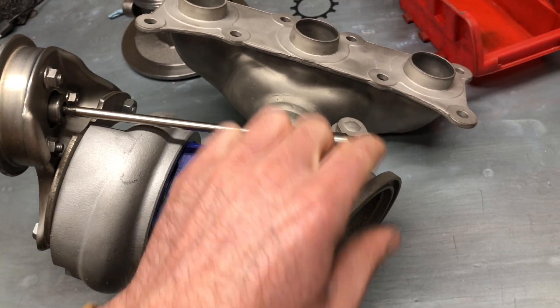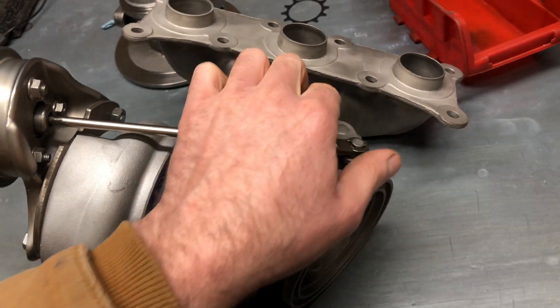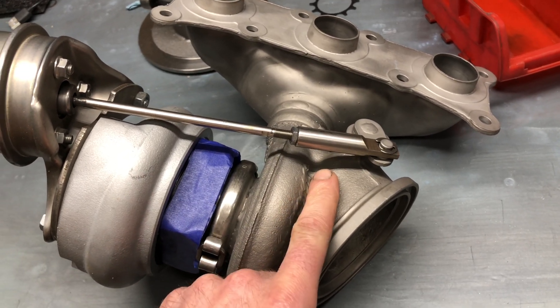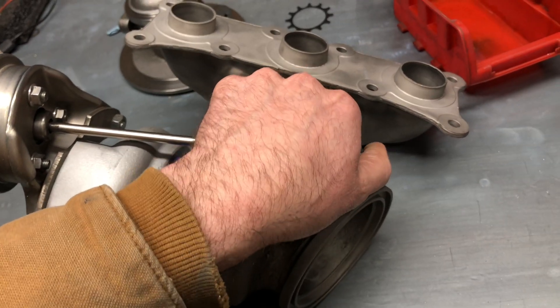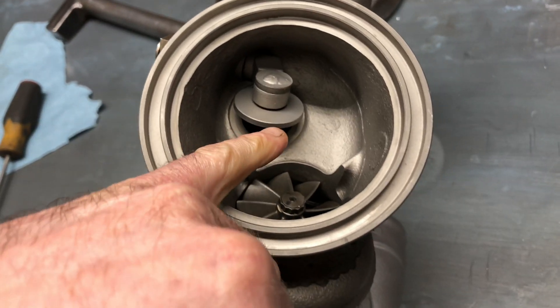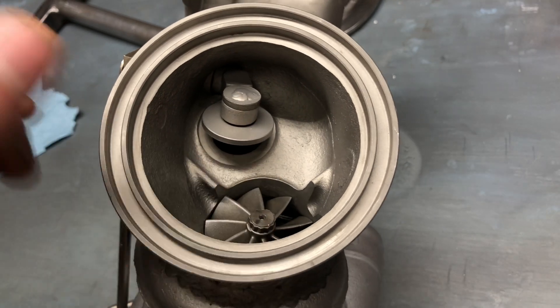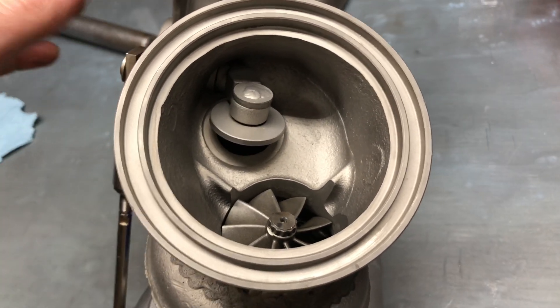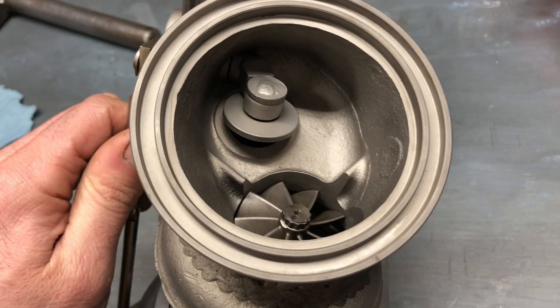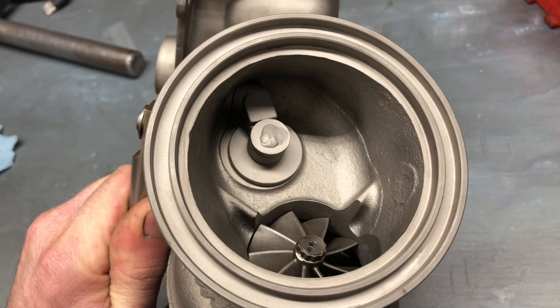With it sitting open, it's natural that it will rattle. But as soon as you start the vehicle, the vacuum pump engages and closes these, so that rattle should go away. You see that's open — so say the car's off, you crank the car up, all of a sudden this closes and you shouldn't have any rattle.